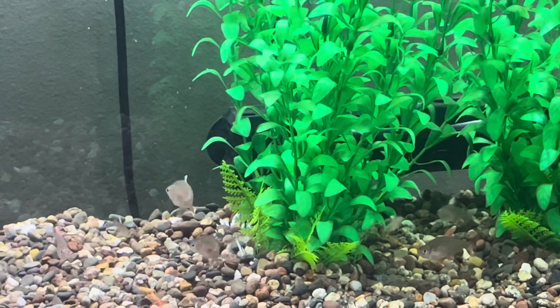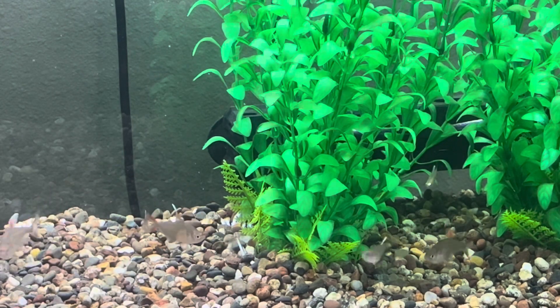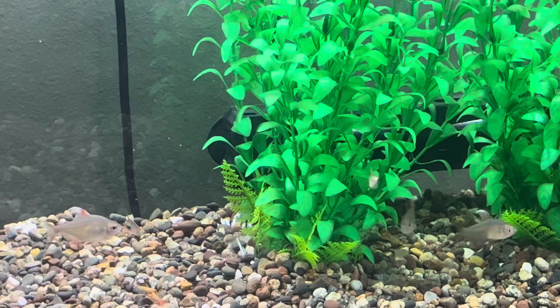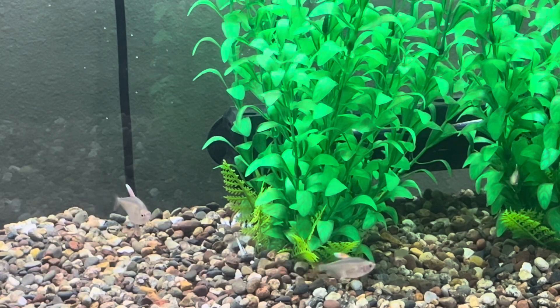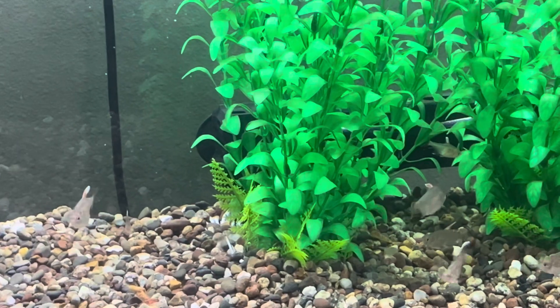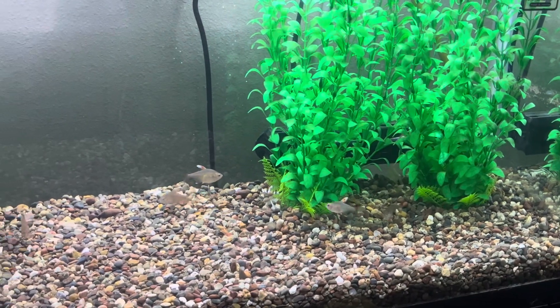Provide a seeded sponge filter to supply aeration and water circulation. Maintain the water temperature between 75°F to 82°F and pH between 6.0 and 7.5. Once laid, the eggs will hatch in about 24 to 36 hours, producing fry that can be fed small amounts of infusoria or liquid fry food.